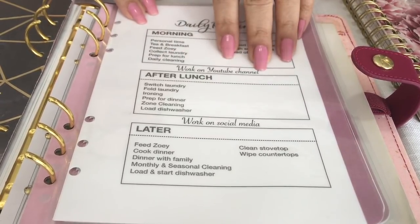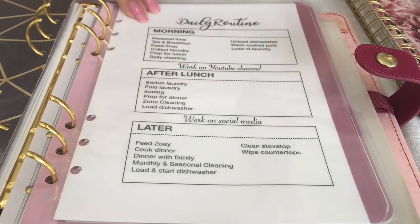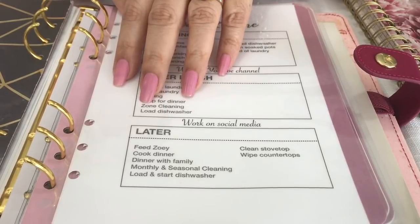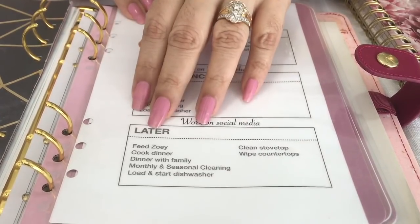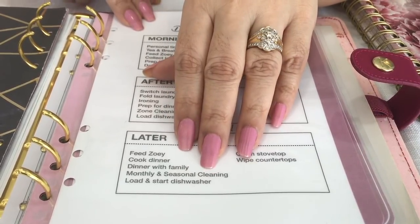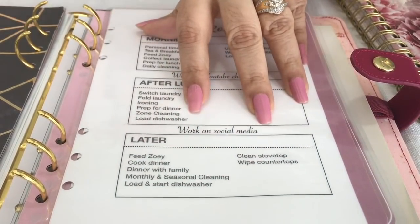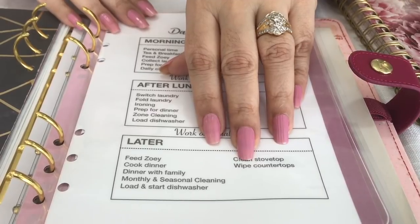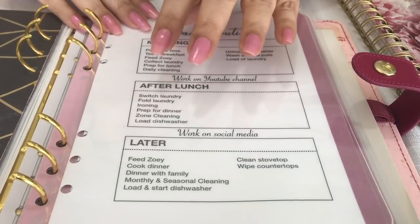I also work on my YouTube channel for a while. After lunch I switch my laundry, do another load if necessary, and do some ironing if needed, then start prepping for dinner and do my zone cleaning. Later in the day, after working on social media, I feed Zoe her dinner, make dinner, and have dinner with my family. I can do any additional cleaning needed — usually monthly or seasonal. At the end of the day we finish loading the dishwasher and clean up the kitchen and dining table, and I schedule in some personal time before bedtime.